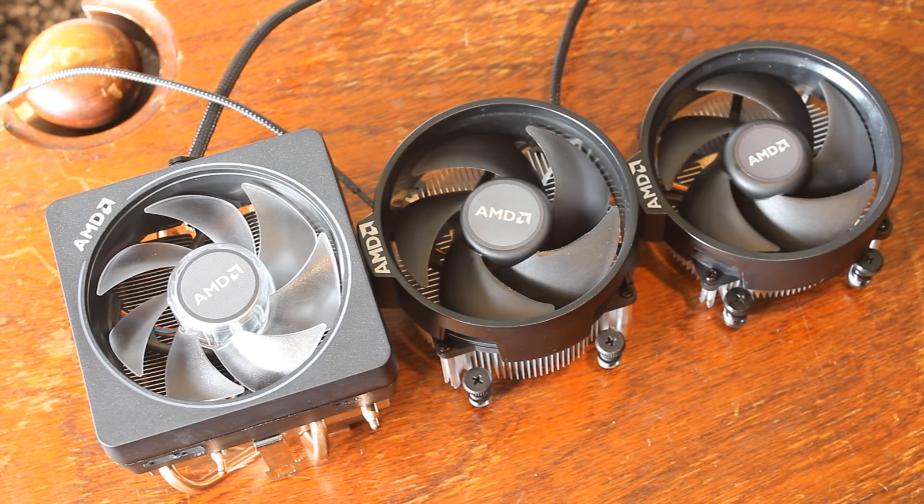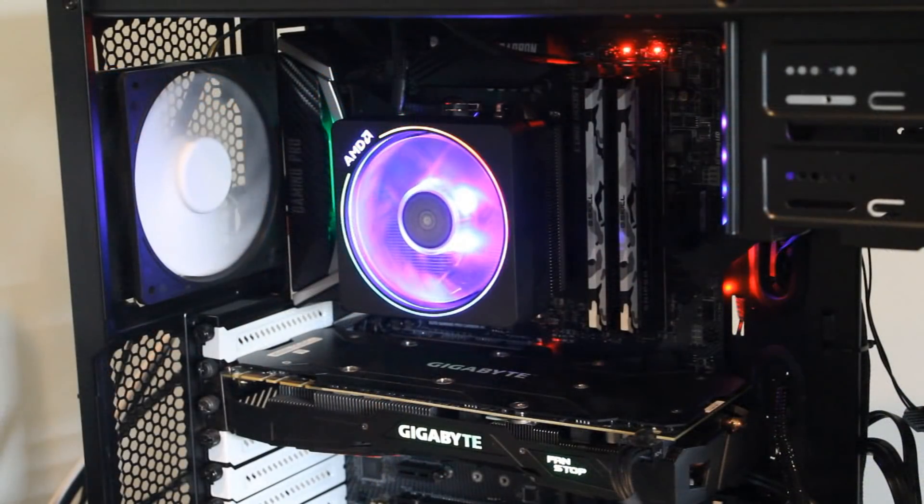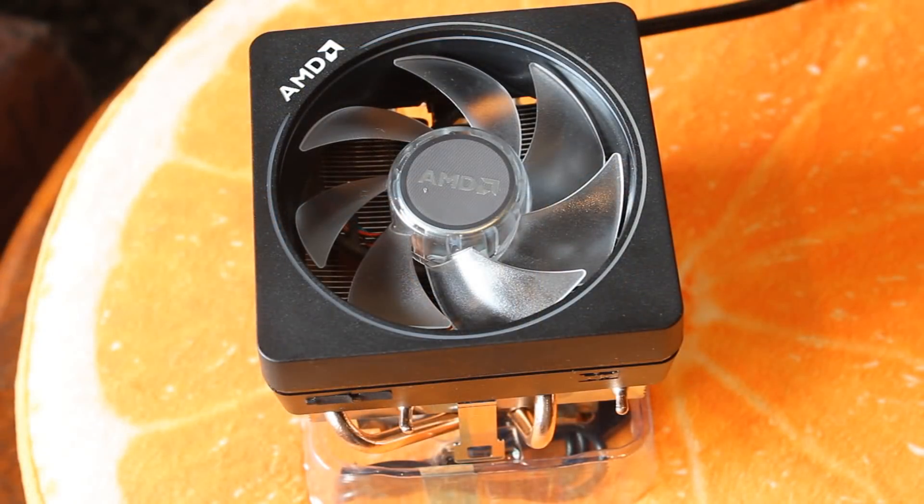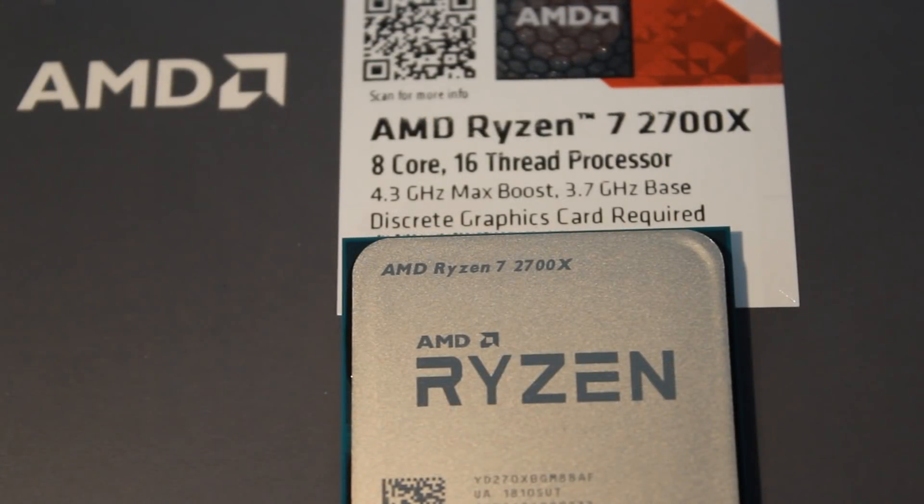Let's jump right into it with the first one, the biggest of the lot — the Wraith Prism. This is an RGB cooler, as you can see it has a big heatsink, four heat pipes, and the RGB is controllable as well. This comes with the 2700X. This is a seriously beastly cooler — the best stock cooler I've ever seen since I've started this channel.